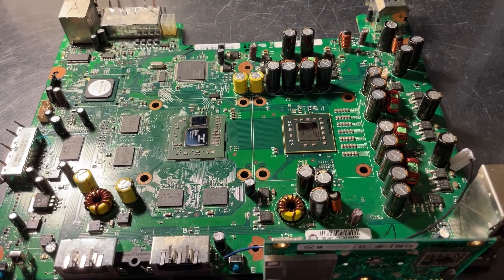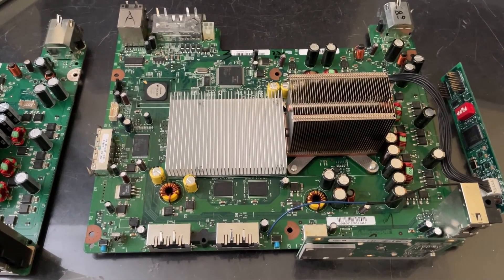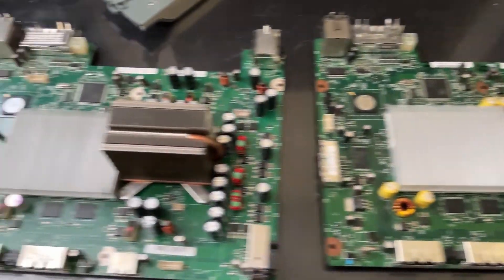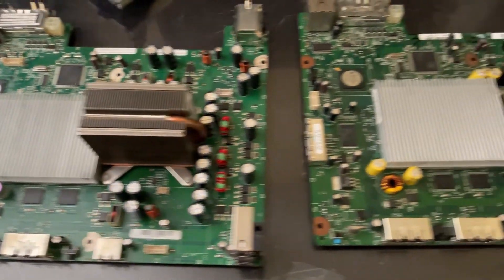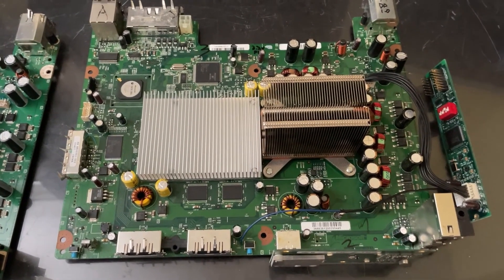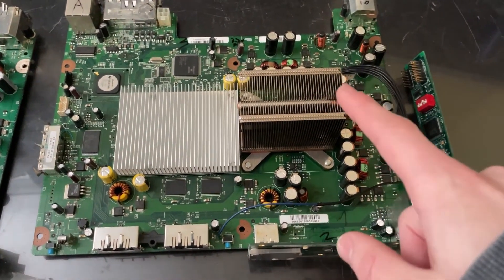I'm going to go ahead and get some heat sinks and show it to you. I want to quickly stress that no XEDK was harmed in the making of this project. All my research came from this actual 007 console here, and all of the parts that I ended up installing onto this Final Xenon were sourced from China, not pulled from any board.